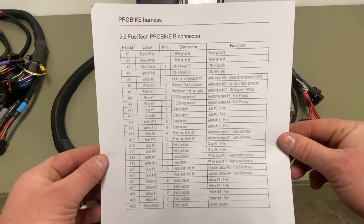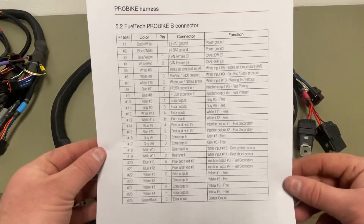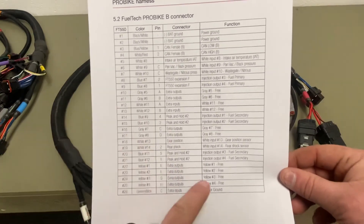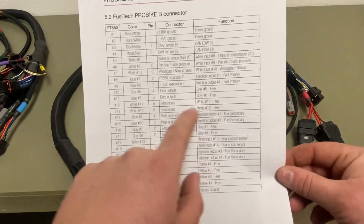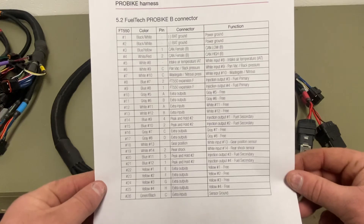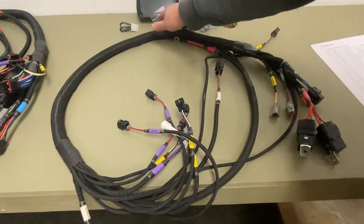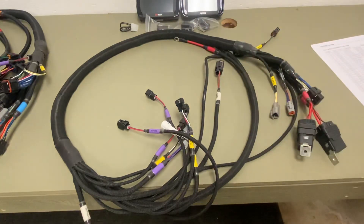And this is the pro bike B paperwork. It shows you where all the inputs and outputs are, shows you the extra outputs and what's free, extra inputs free, and extra inputs. This works for the 450 and 550 pro bike harness.